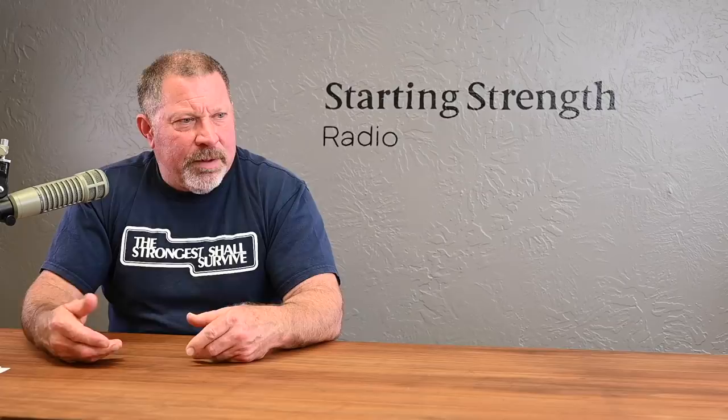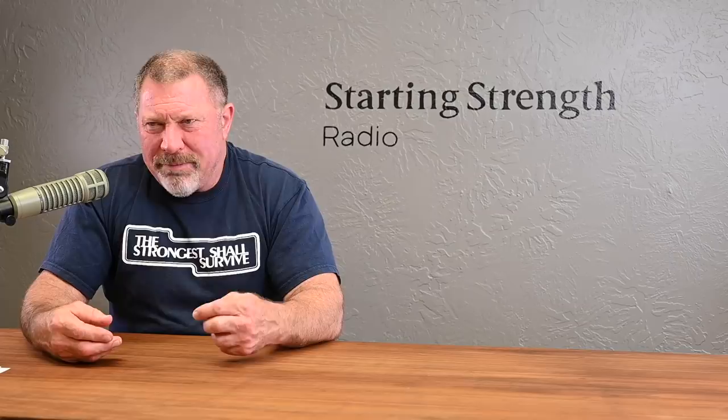In the modern fitness industry, the fitness industry calls it the core. And I hear people saying the core because they're just parroting what they've heard. I don't ever use the word core without putting scare quotes around it.